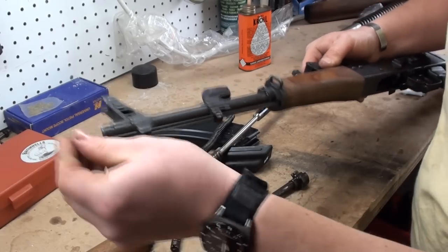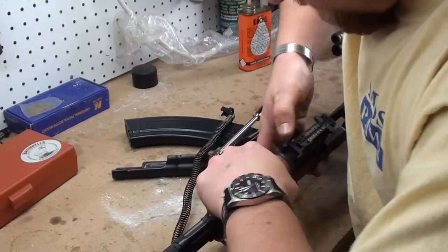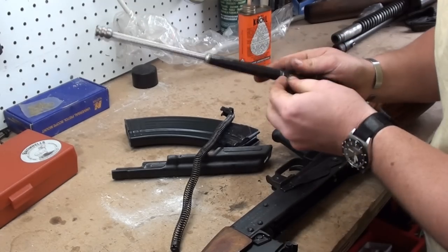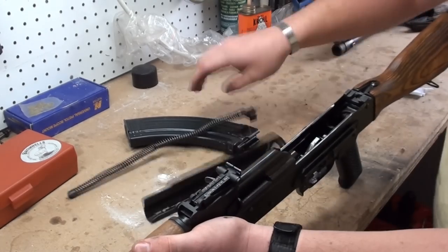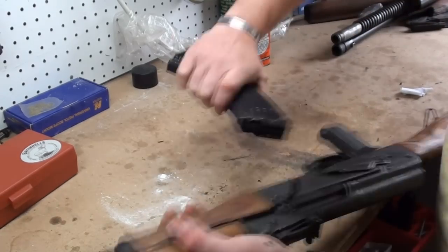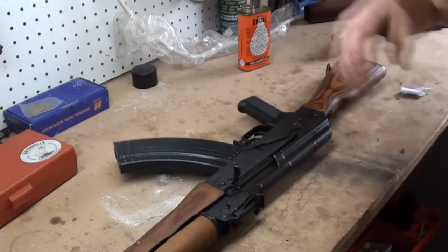Some of these guns are a little easier to take apart than others. Get one that's been apart several times, and man, you can just fly getting one of these little bad boys apart. Very easy guns to work on. Thank you.